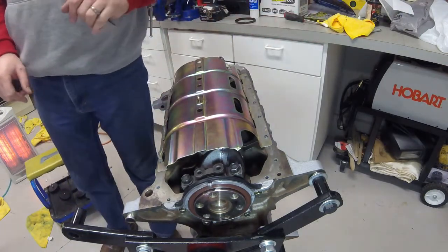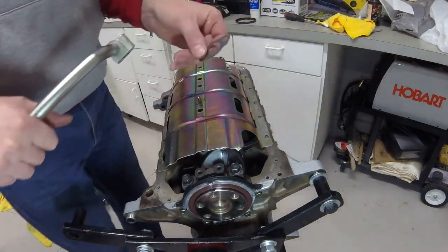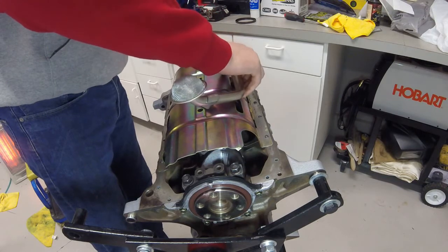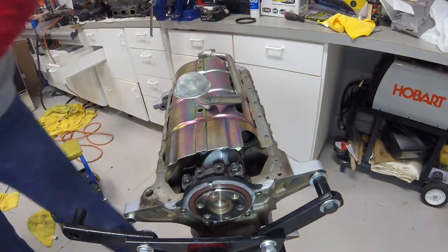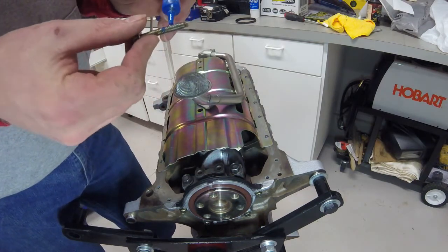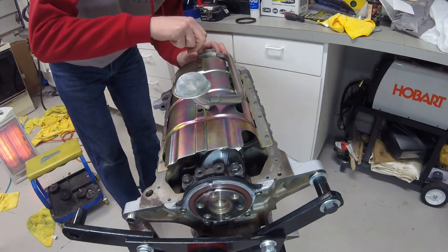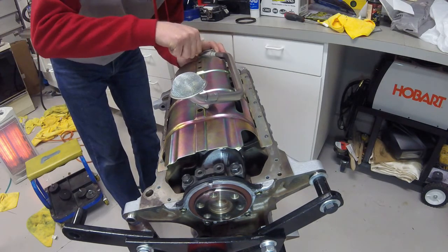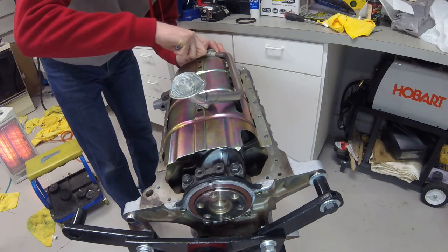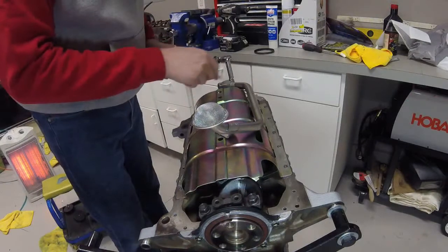The next step is to install the siphon tube for the oil pump. For installing the siphon, make sure you have your seal — place that in first, then drop it down. I'm putting just a little bit of blue Loctite on the clamping bolts because they are very low torque and I want to make sure they stay in over time. The torque setting on these bolts is 8 foot-pounds.